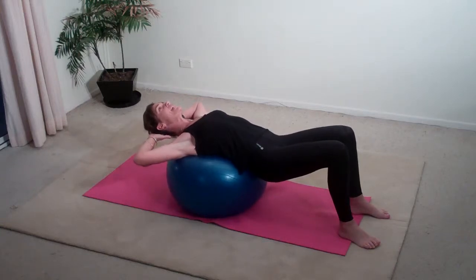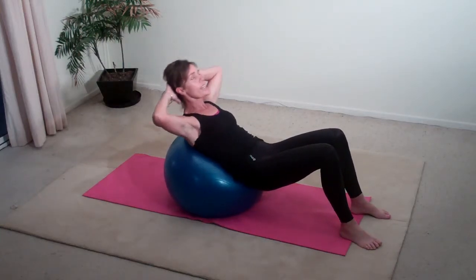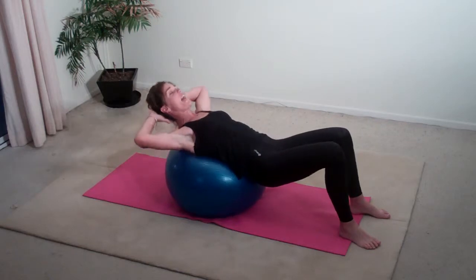Inhale as you pace and exhale as you squeeze your abdominals. Inhale as you pace and exhale.